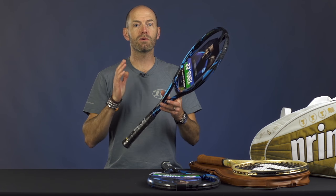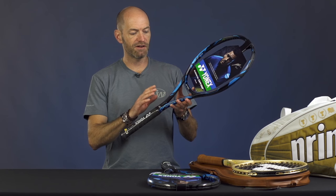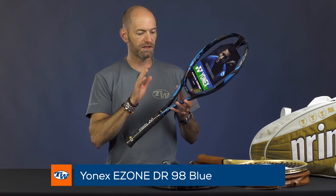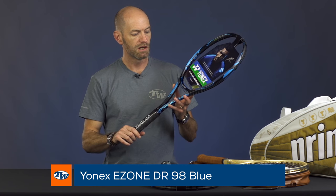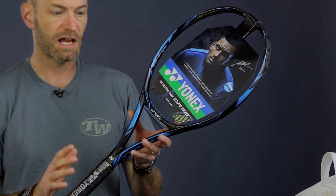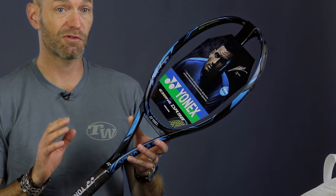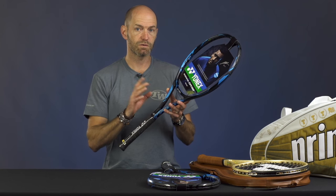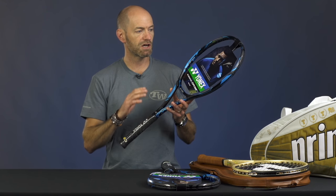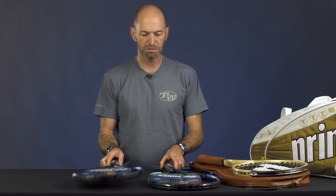First up this week, we have some new color-ups to an existing racket line from Yonex. What I have here is the trusty E-Zone rackets — this is the DR-98 and I've also got the 100 — but they're now available in this really cool blue cosmetic. When the DR E-Zones first came out, our playtesters really loved them. They reviewed exceptionally well and we actually had three of our playtesters switch over to this line of rackets. The DR-98 is a great player's racket, a ton of spin and control with this one, and I really dig this new blue cosmetic.